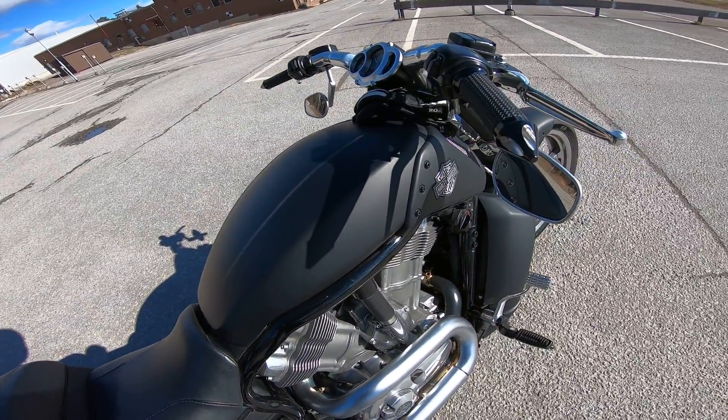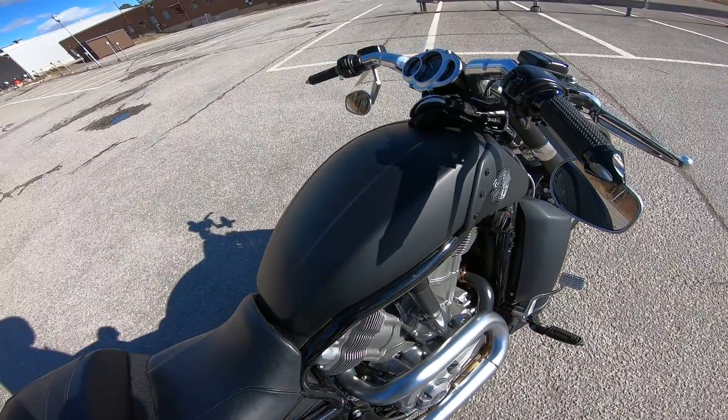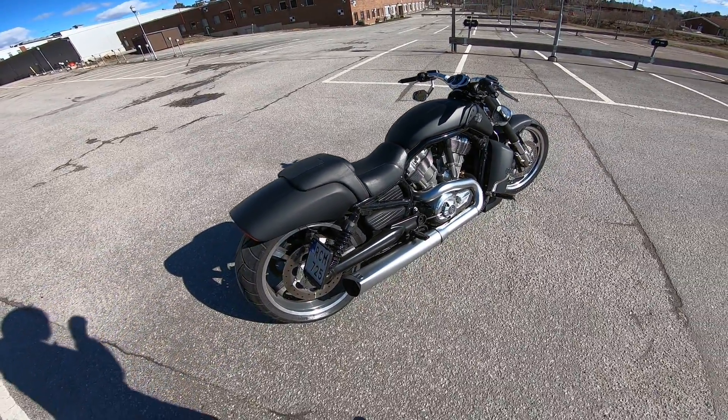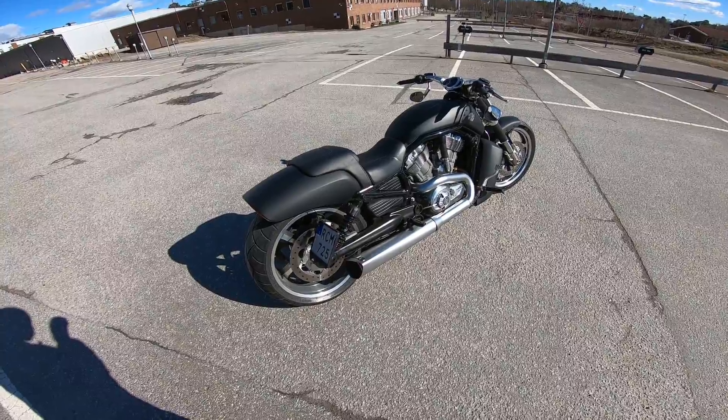It's got a DNA filter in here and it's tuned — it's making a little bit over 130 horsepower at the rear wheel.